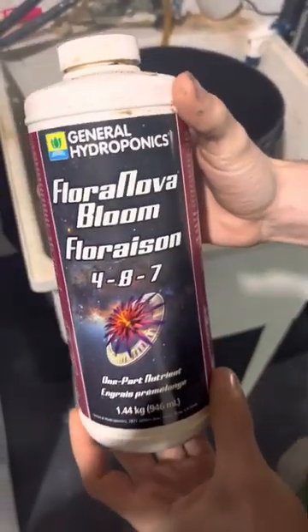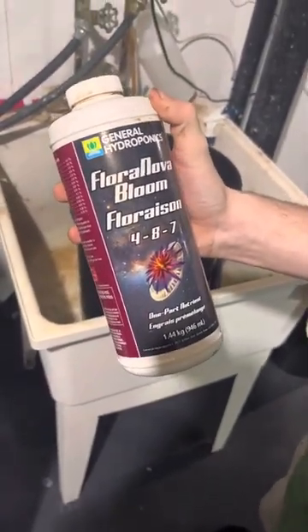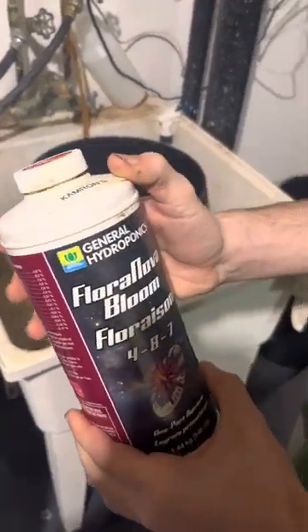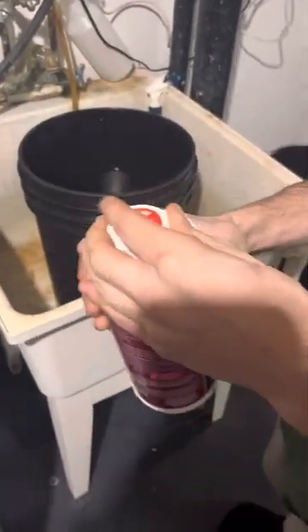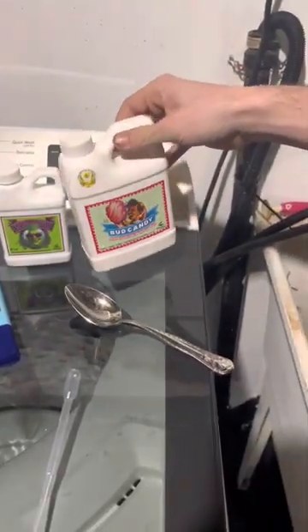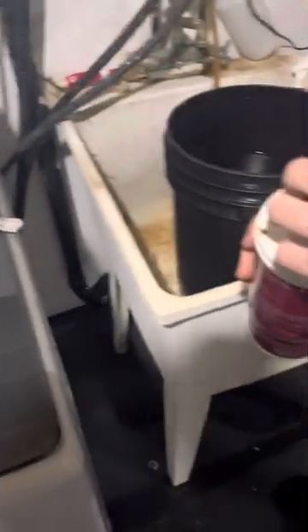So this is the new nutrients we're using — the General Hydroponics Bloom 487. I've been using it for probably a few months now and it works really good. I mix it with Big Bud and Bud Candy. I also have Overdrive for the last two weeks of flower.